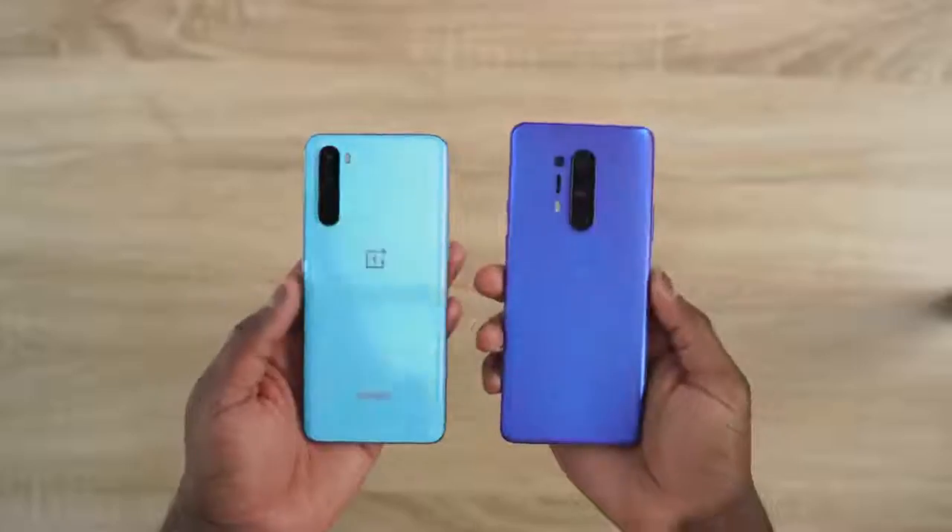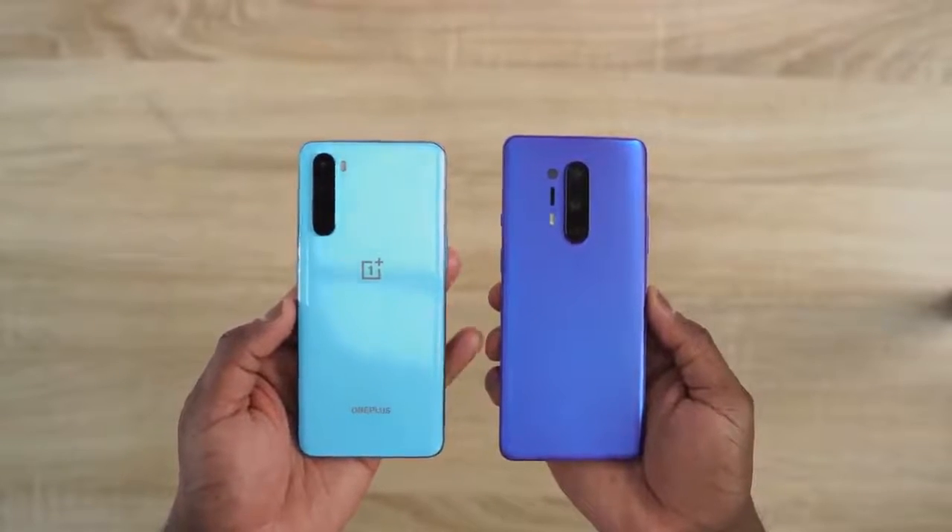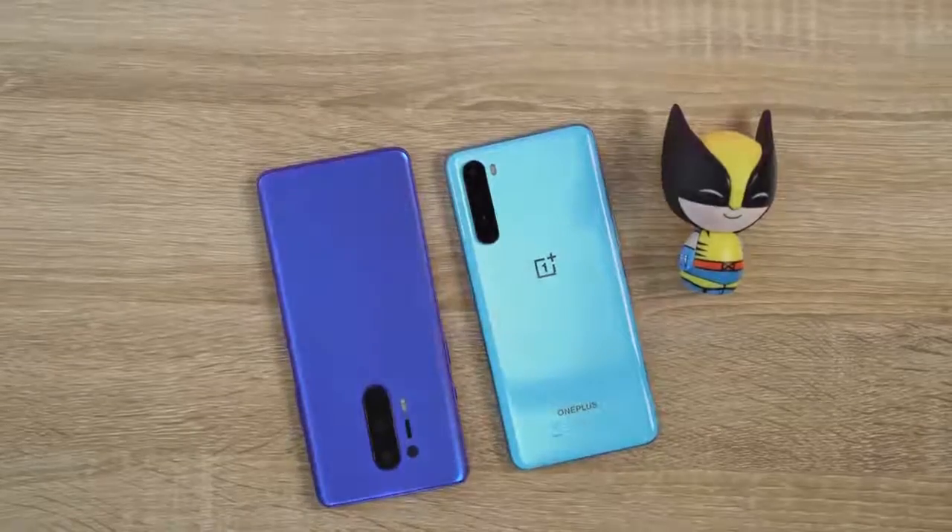Same cameras as the OnePlus 8 — so 48 megapixels, 8 megapixels, there's a macro, there's a telephoto. That's pretty cool, but we care about what's under the hood, because we're gamers.